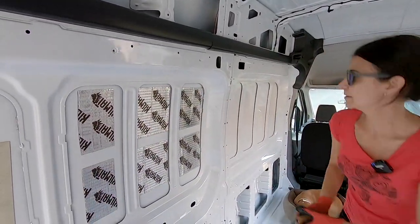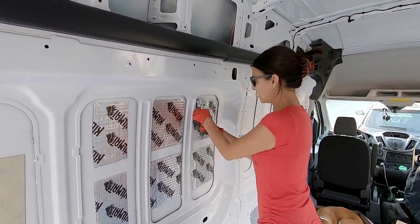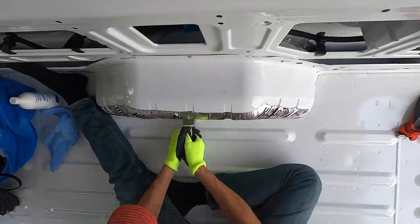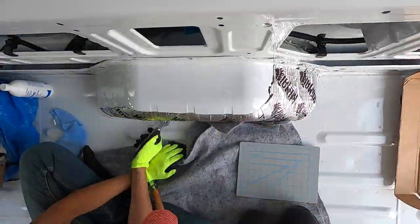In this video we're installing Kilmat sound deadening pads. This proved to be a much easier job, although it still took half a day. All it takes is patience and a little elbow grease.